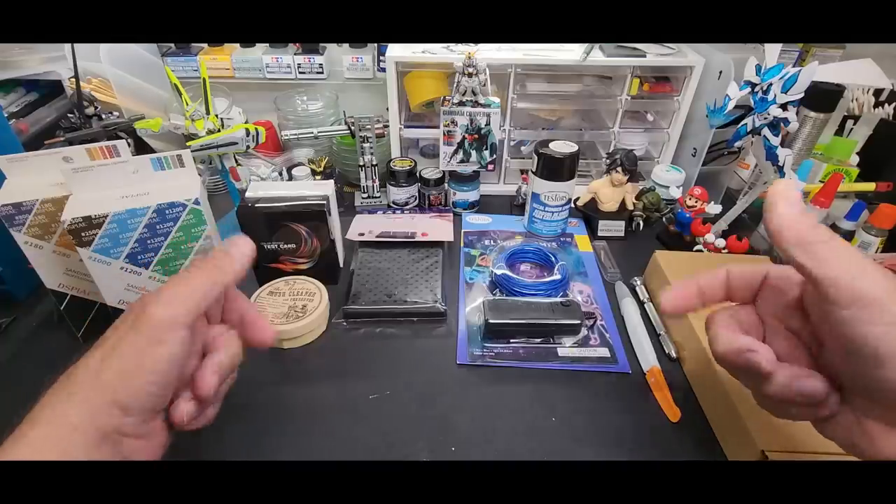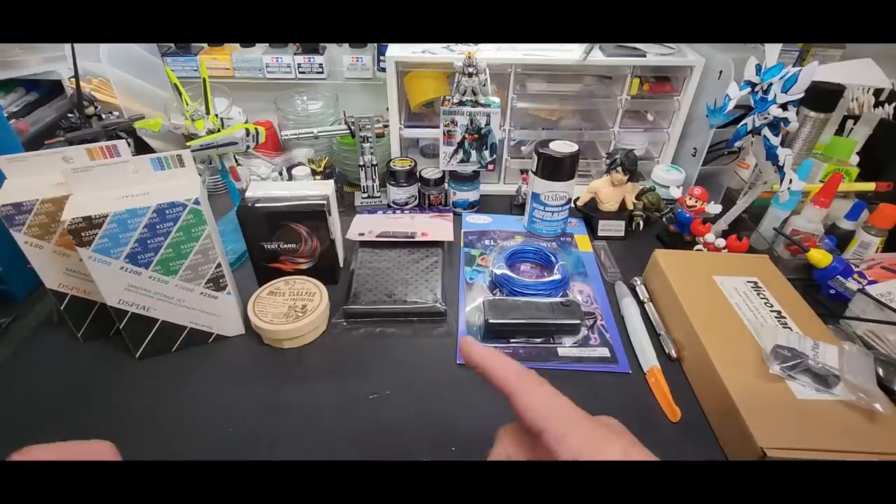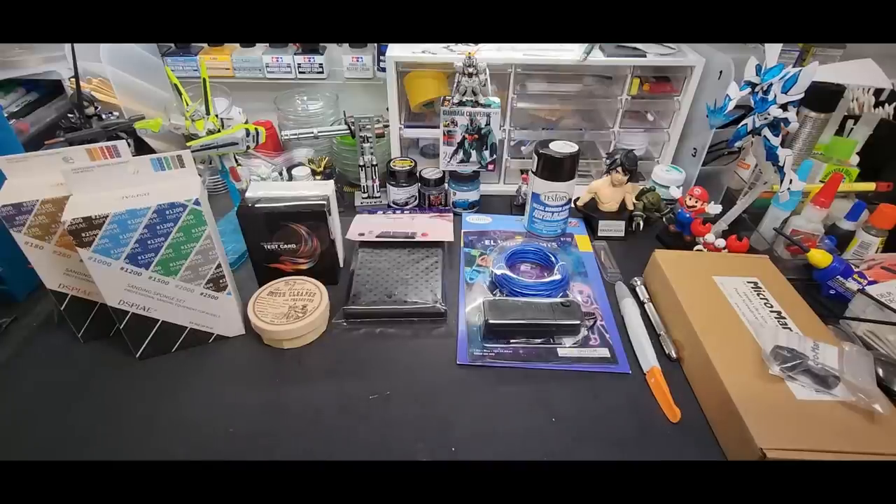Hello, my friends, welcome back to the bench. Today we're going to be going over some more tools and accessories. I try to get a bit of variety here, and some of these are kind of unique. Let's get started.